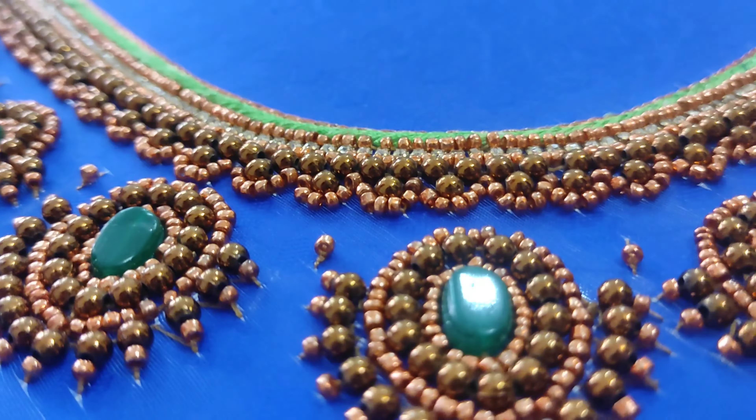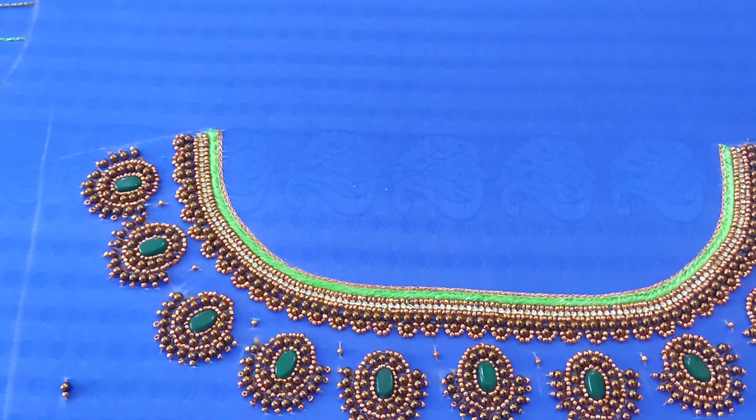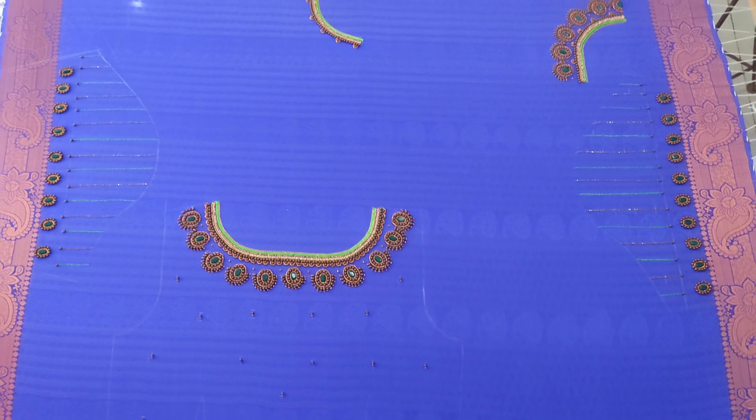You can also use any stitches for basic stitches. You can also use these plows to work. You can also use the plows to help you for classes. Thank you so much. Take care and bye bye.